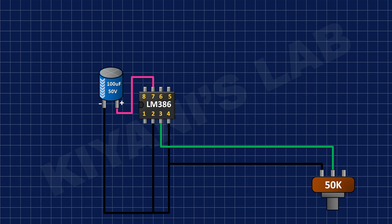After that, I connected a 2-pin terminal block and connected its one pin to pin number 3 of the potentiometer and its other pin to ground.